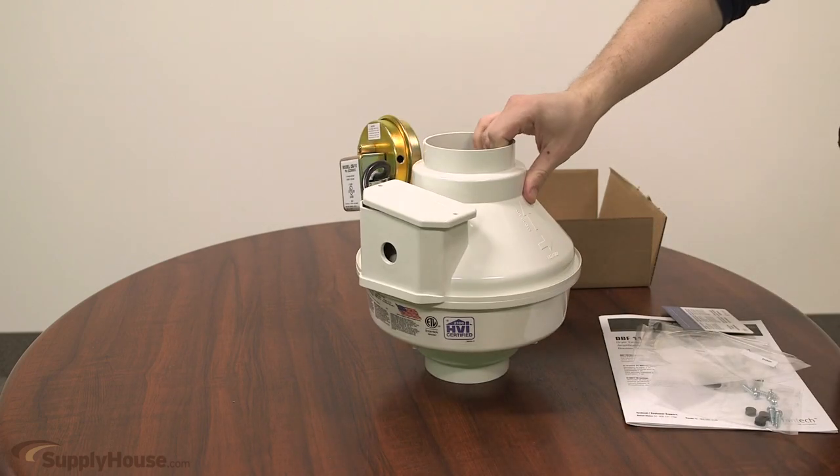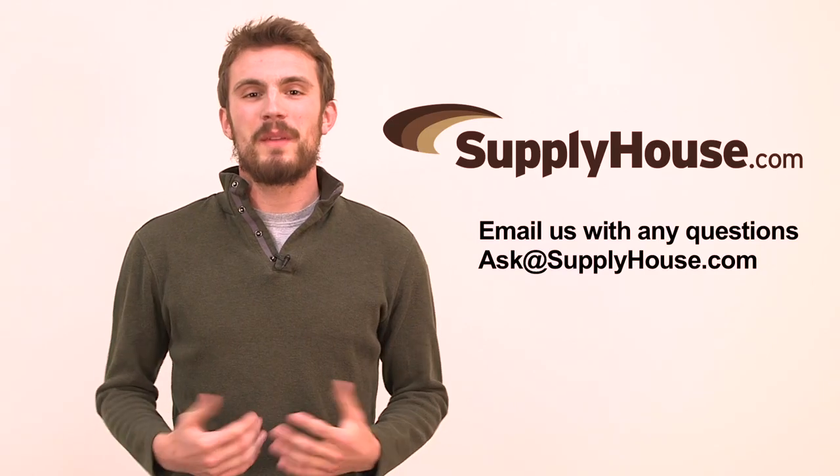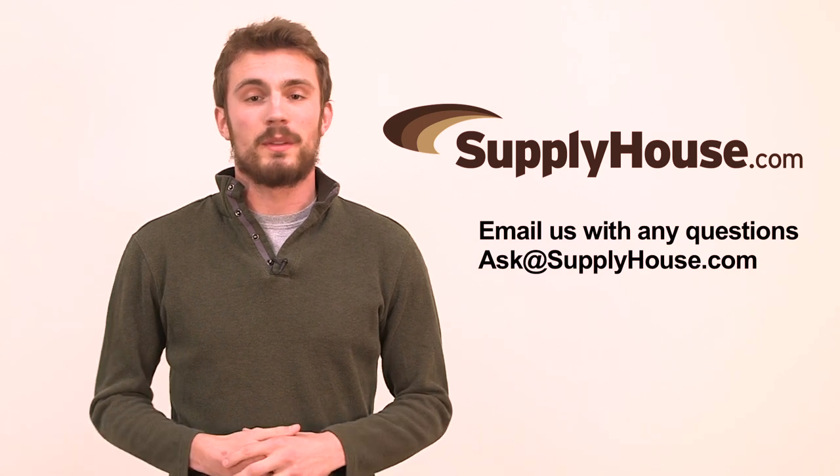This product is not CSA US or UL certified but has a five-year warranty. For more information, visit the resources on SupplyHouse.com or email us with any questions.